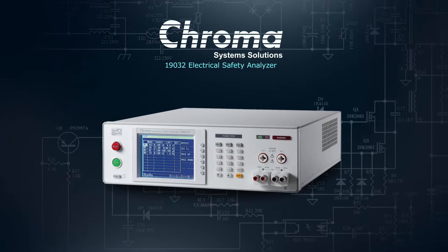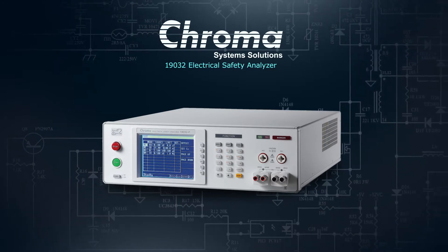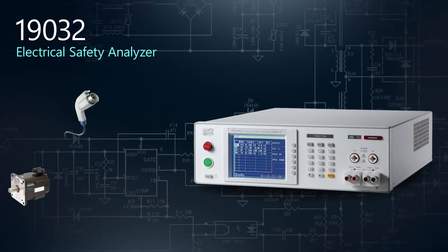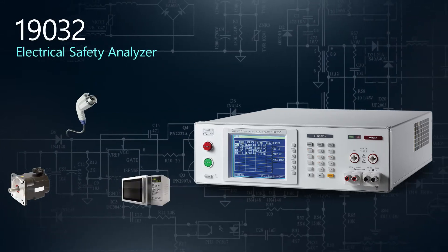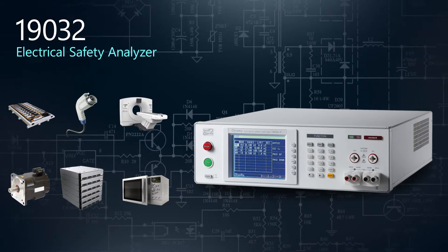Electrical safety testing is a primary concern and a standards requirement of all manufacturers who produce electrical products. Our 19032 Electrical Safety Analyzer is a multifunction electrical safety tester designed to ensure your products are compliant with the most demanding safety standards.